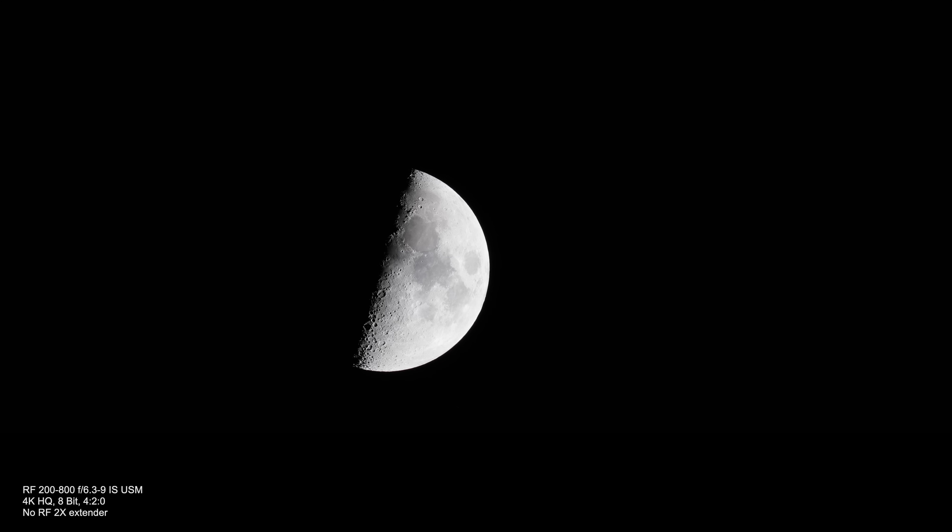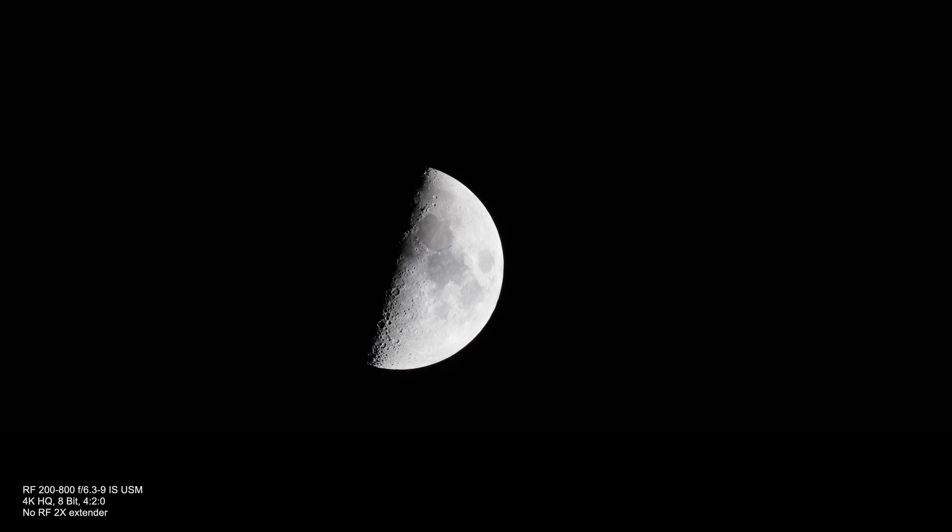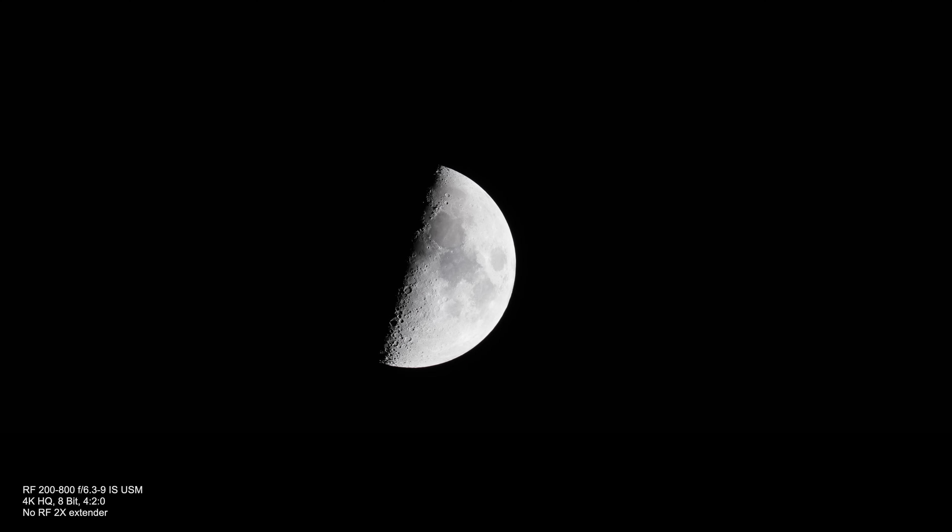With the extender removed, the moon is certainly sharper, but it's a little hard to notice unless you're watching on a much larger monitor, because the moon's much smaller in the frame. Getting this footage, I spent about two hours outside enjoying the cool, crisp air, locating the moon, trying different shots and settings, but I also tried to capture Jupiter.